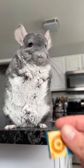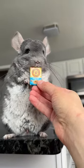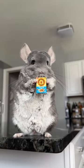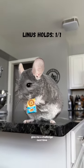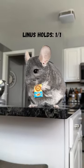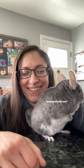And finally, can he hold it? Just as I thought — no problem, and he is now one for one for his holds. Hopefully next episode will have a little bit more dust, but until then, thanks for watching. We'll see you later.